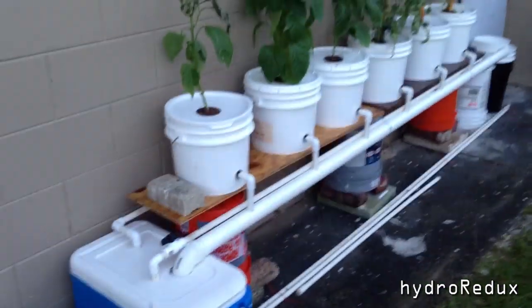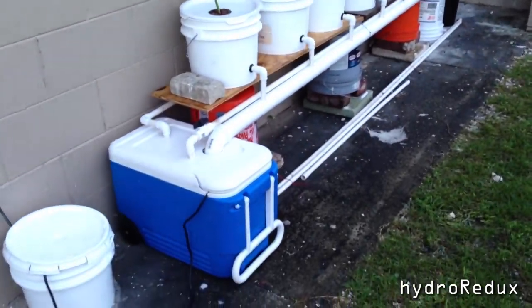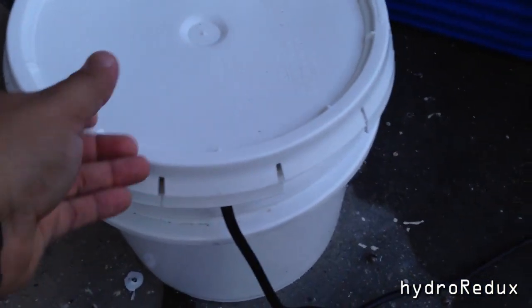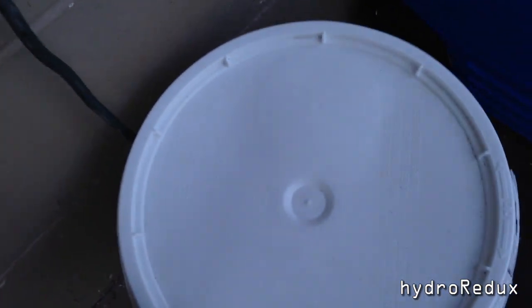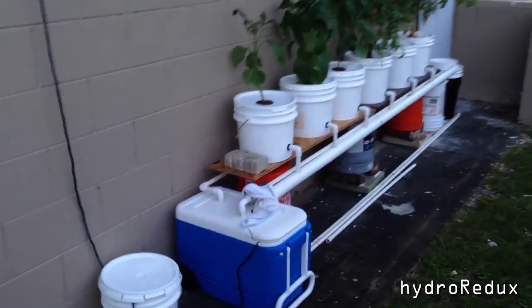It did help — as you can see, I've got a lot more blooms. Since it rains in Florida, to keep my electrics from burning out, I took one of the buckets I got for free from my local supermarket, put my power in there, and made a little groove on the side of the lid so it lays on top. It's already rained a couple of times and never got wet inside, so that worked out well.